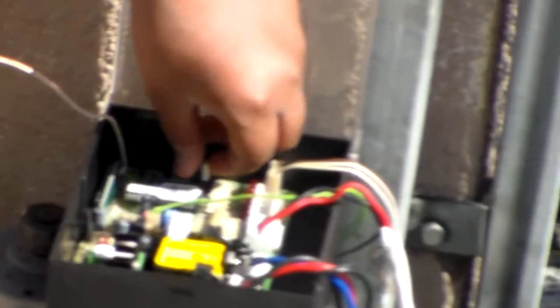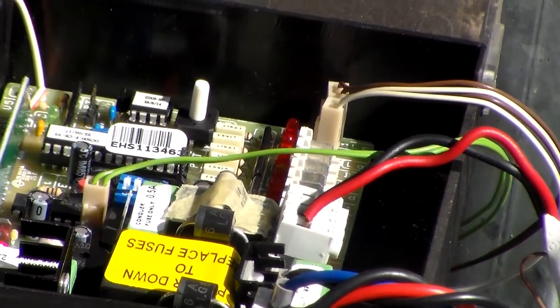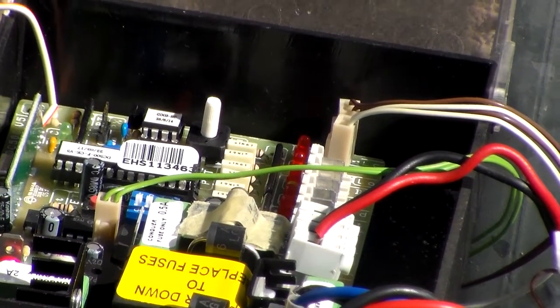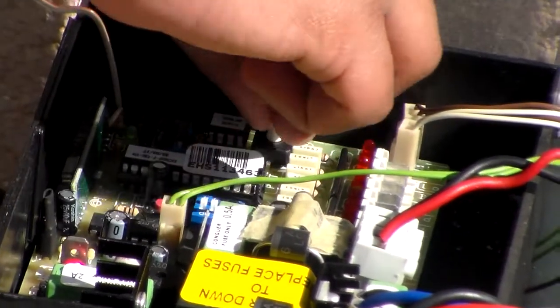Now what you want to do is turn this screw halfway in the clockwise position. I'm going to do it now.